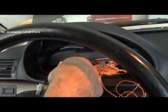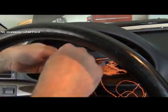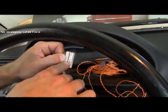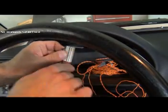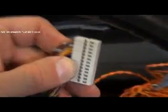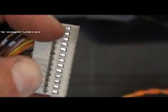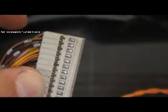Slide that out and put it down — this is what the pin housing looks like. Each one of these little pins comes out pretty easily. They have a little tiny locking tab right here. If you press that tab down you can slide the pin right out.